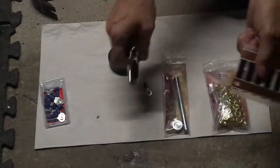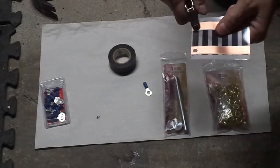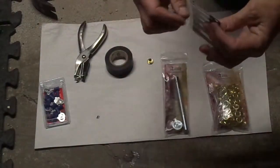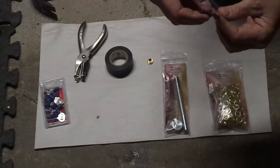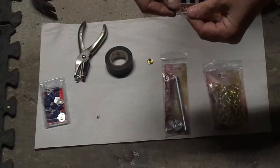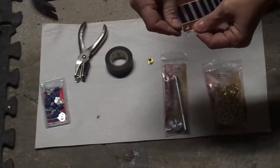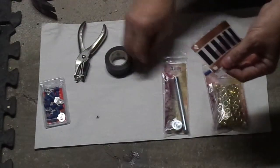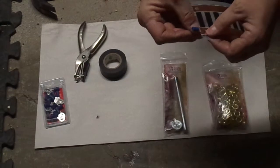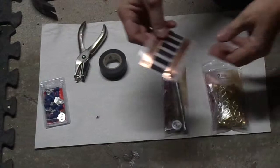I went ahead and popped a hole in the copper just like that. When you do that, it will separate the plastic insulation and you can just slide one of these right in there. Get it in where it's nice and even, then take one of these little quarter-inch eyelets and slide it in there nice and snug.